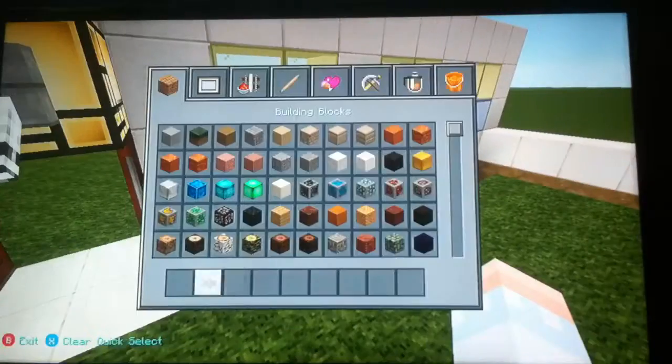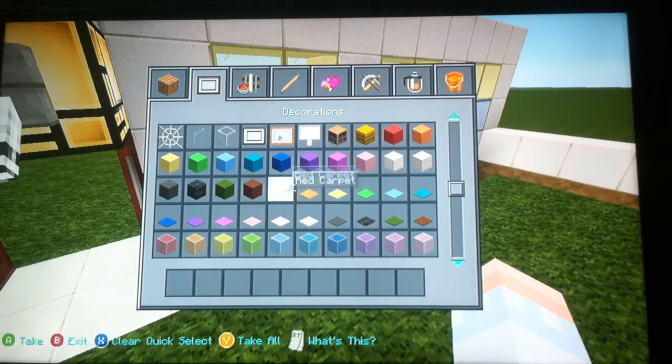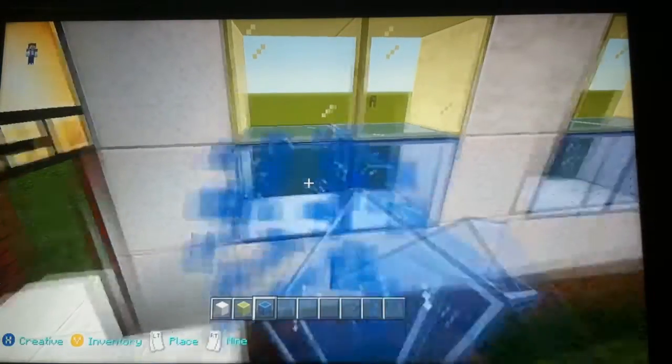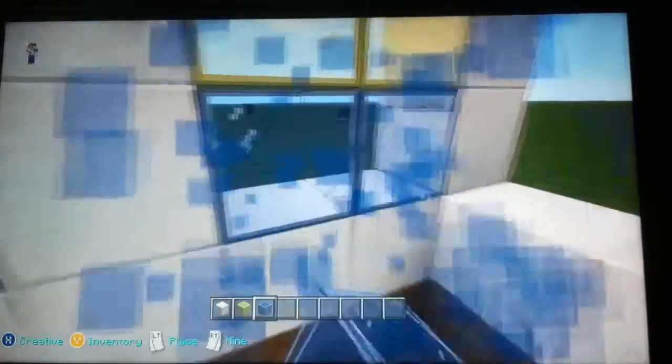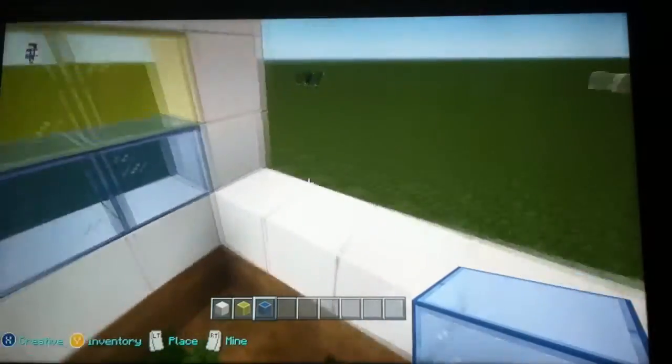We need to grab our white wool, yellow glass, and blue stained glass — blue stained glass, I think it is. Yep, that's right.